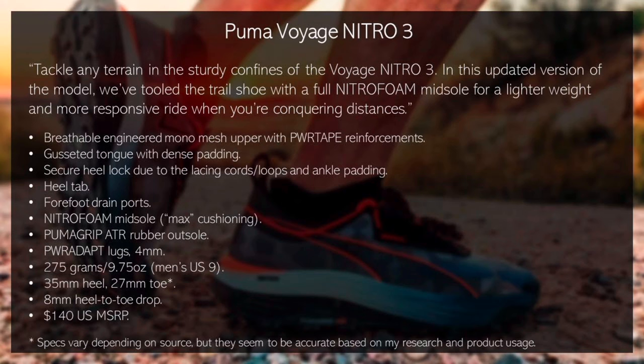Tackle any terrain in the sturdy confines of the Voyage Nitro 3. In this updated version of the model, we've tooled the trail shoe with a full nitro foam midsole for a lighter weight and more responsive ride when you're conquering distances. You get a breathable engineered mono mesh upper with power tape reinforcements, gusseted tongue with dense padding, secure heel lock due to the lacing cords and loops, ankle padding, heel tab, forefoot drain ports, nitro foam midsole considered max cushioning, Puma Grip ATR rubber outsole, power adapt lugs at 4 millimeters, weighing 275 grams or 9.75 ounces in a men's US size 9, 35 millimeter heel, 27 millimeter toe for an 8 millimeter heel-to-toe drop, at $140 US MSRP.